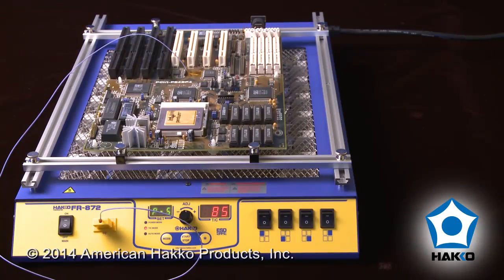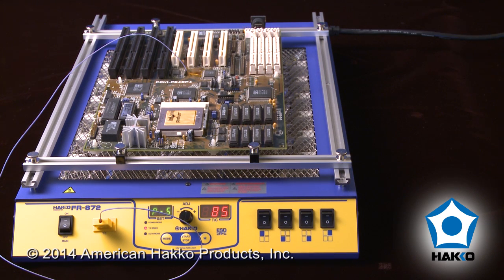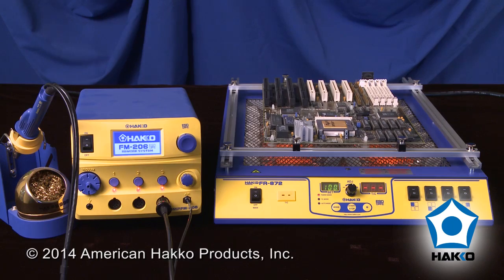The FR872 also features ramp control, which allows the operator to control the ramp rate of the circuit board when using either thermocouple modes of the temperature control, integration capability with the HACO FR803B hot air and FM206 rework systems, and more.